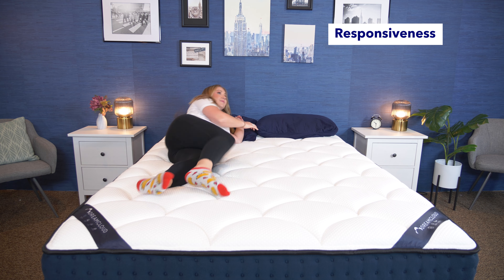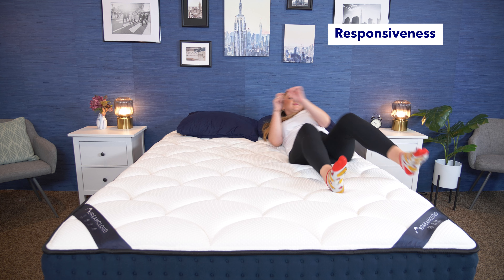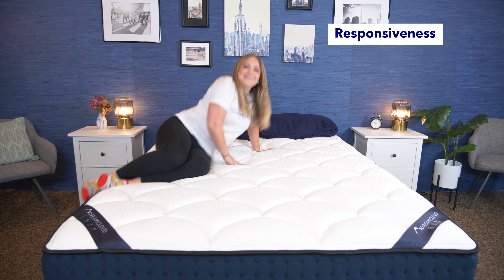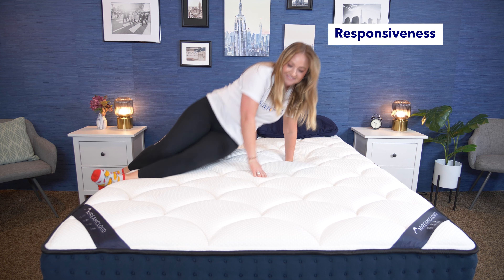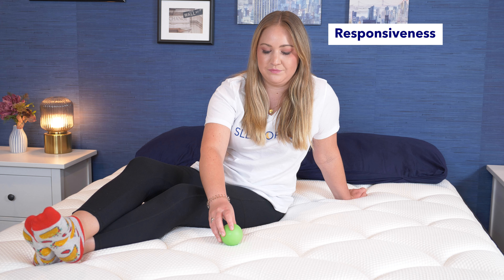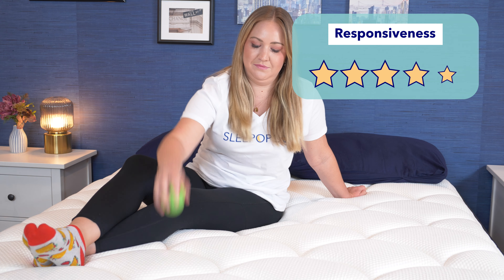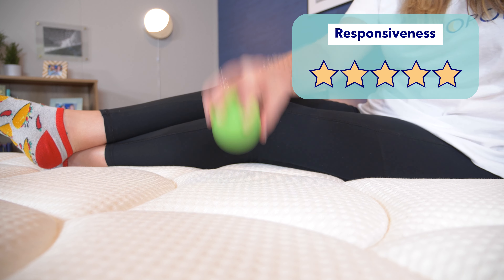Next up is testing for responsiveness. Responsiveness is how easily you can move around on a mattress, so this is really important for combination sleepers or anyone who has mobility issues. When I'm on the DreamCloud, I can easily move around and its coils give it some nice bounce, too. It's also easy to settle into a new sleeping position. Overall, I'd give the DreamCloud five stars for responsiveness.